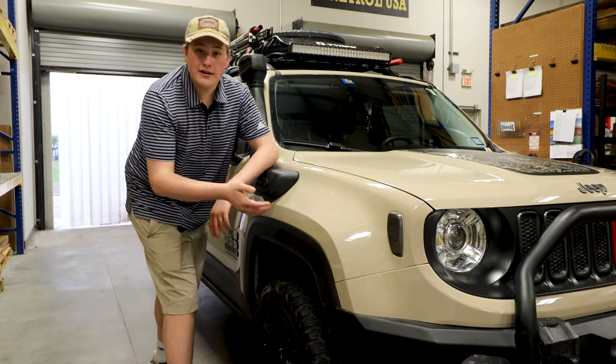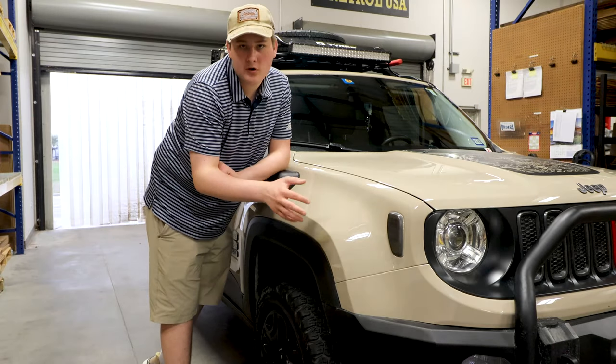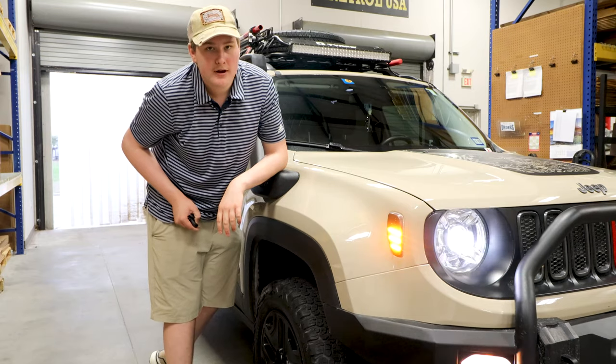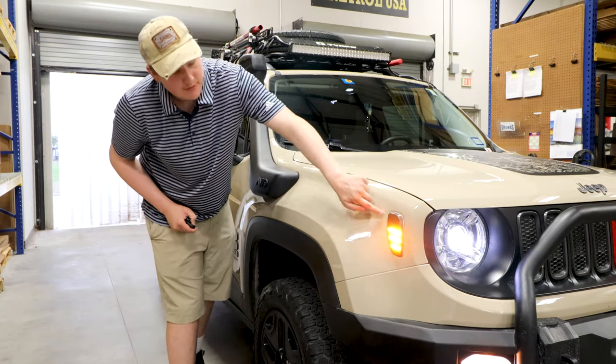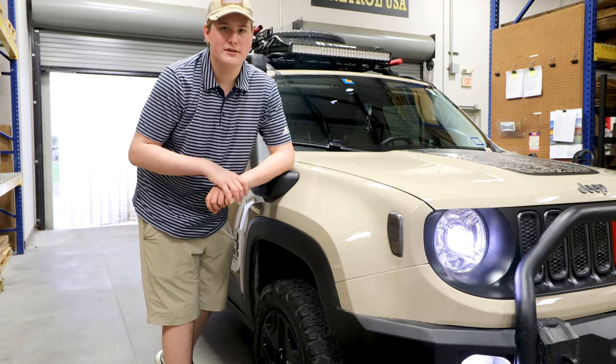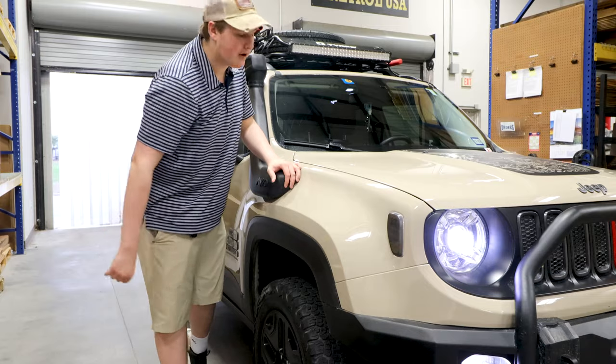Next up, I do have these side markers. They're tinted, so they're not like the usual orange. I like them a lot better personally, and they have this really cool pattern when you turn them on — kind of three strips of LEDs. I really like how they look, much better than stock, and it fits with the whole black theme of this thing. I have black accents on everything, so it really does fit well.